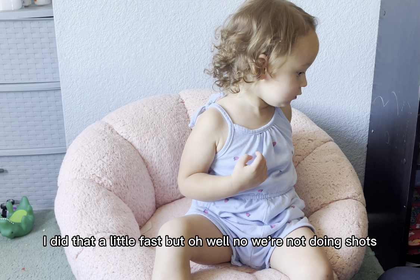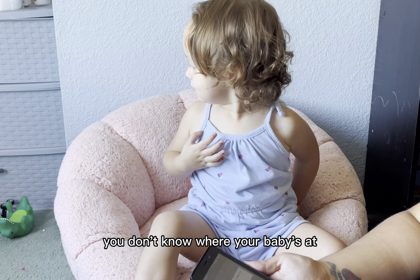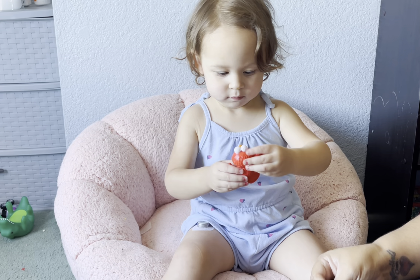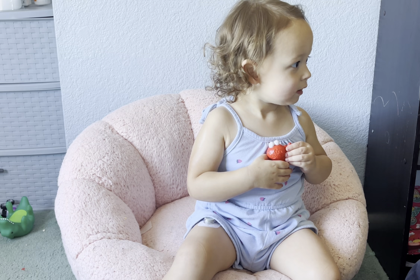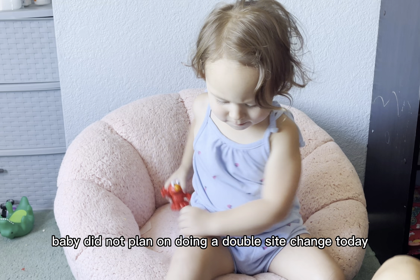We're not doing shots, I promise you. The pod has to prime. Almost done, baby. Did not plan on doing a double site change today.